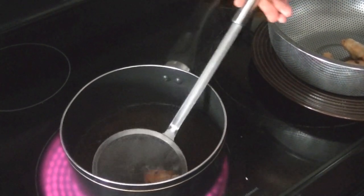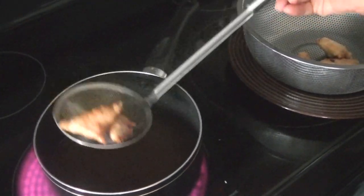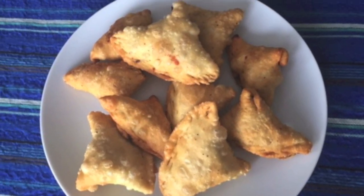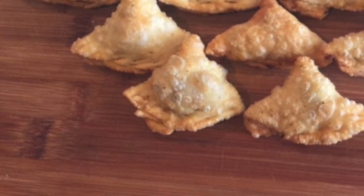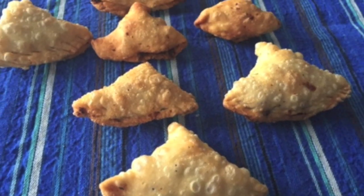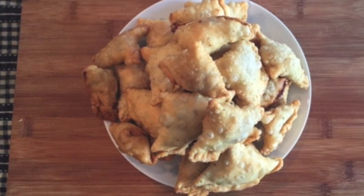Once they are all done, you can enjoy them with a chutney of your choice. I have posted some chutney recipes — check them out, I'll leave a few links below. I hope you like this recipe. Give these mini cocktail vegetable samosas a try and let us know how they turn out for you. They are great for snacking. You can prepare them in bulk and store them in the freezer — they store really well. Thank you for watching, have a great day.